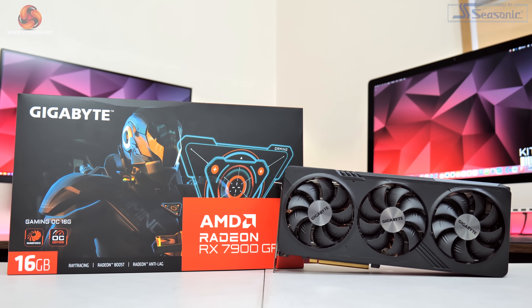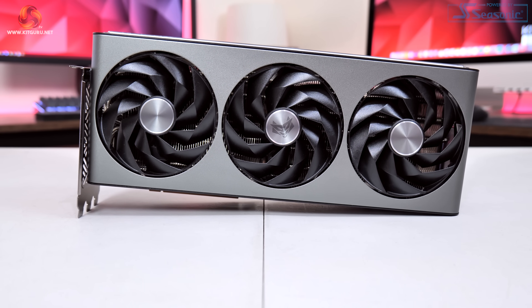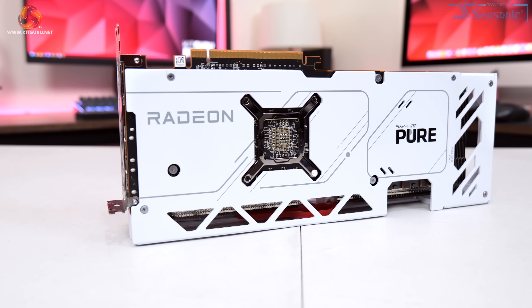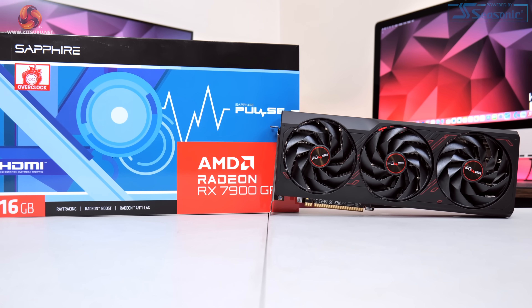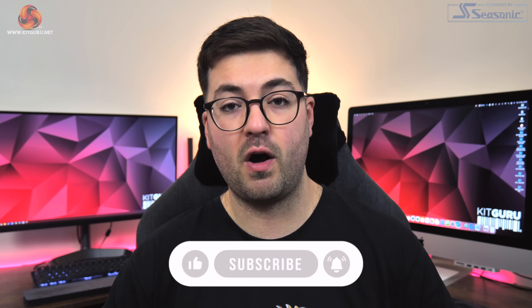To give you a quick rundown of the four models up for review today: in alphabetical order we first have the Gigabyte Gaming OC with a triple fan cooler, dual BIOS, and a reasonably aggressive factory overclock. Then we have the Sapphire Nitro Plus with a triple slot cooler, dual BIOS, and plentiful RGB lighting. The Sapphire Pure is the first all-white Pure card we've looked at from Sapphire, and rounding out the show we have the Sapphire Pulse, which has proven to be a dependable wallet-friendly option over the last few years.